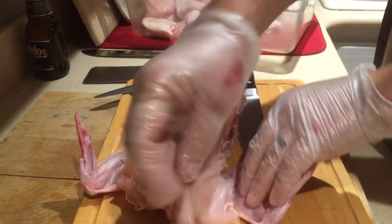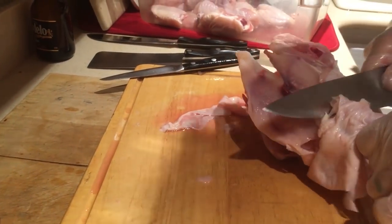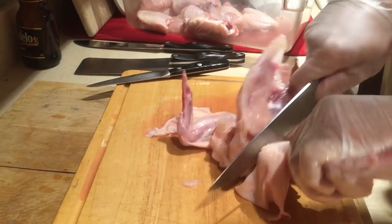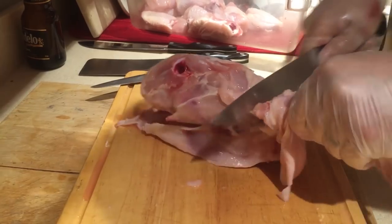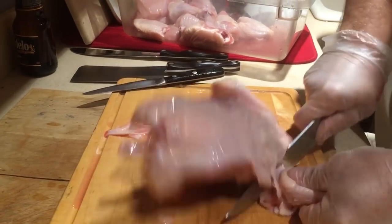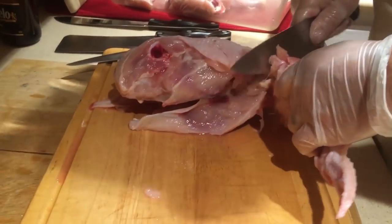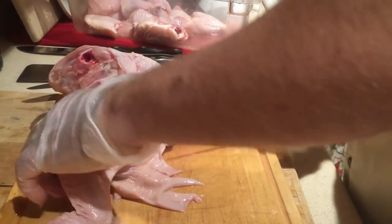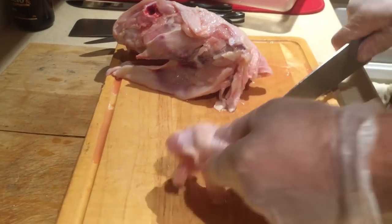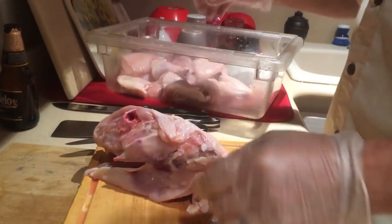Don't forget — it's very important to say 'boom' after you cut each piece of chicken off, otherwise the meat won't taste right. It's in the instruction manual. Oh he missed the spot — oh, he found it! He is redeemed! Chicken wing, chicken wing!